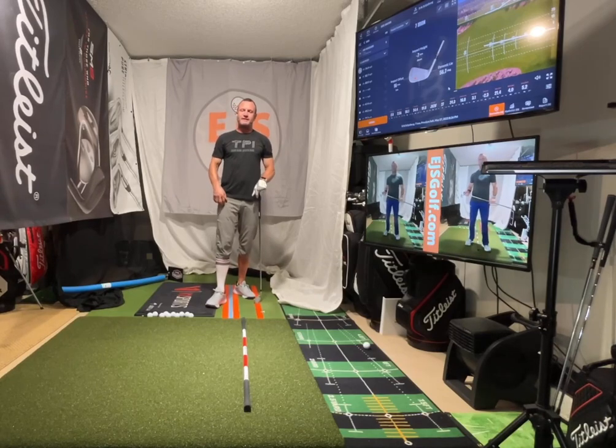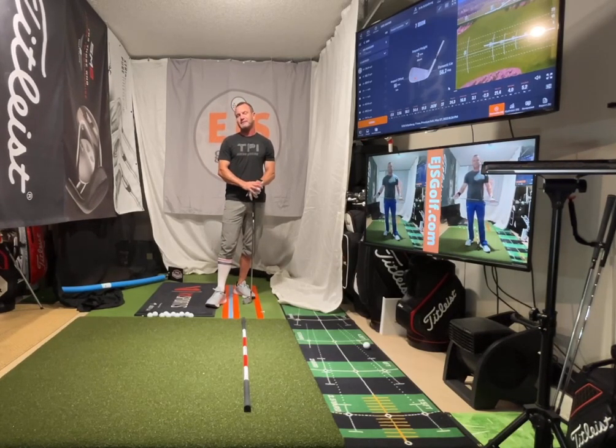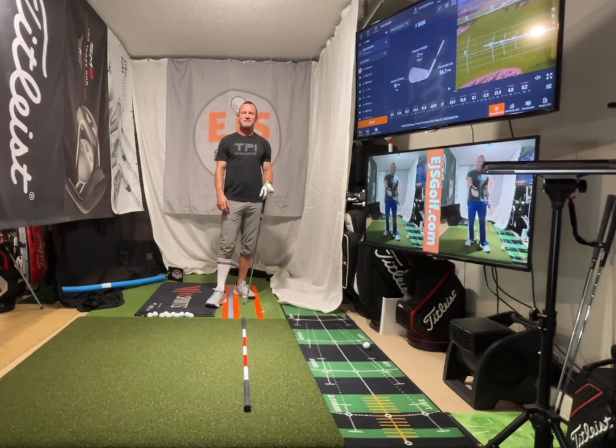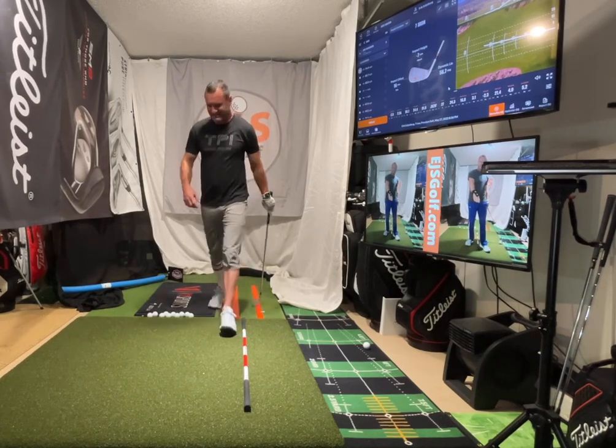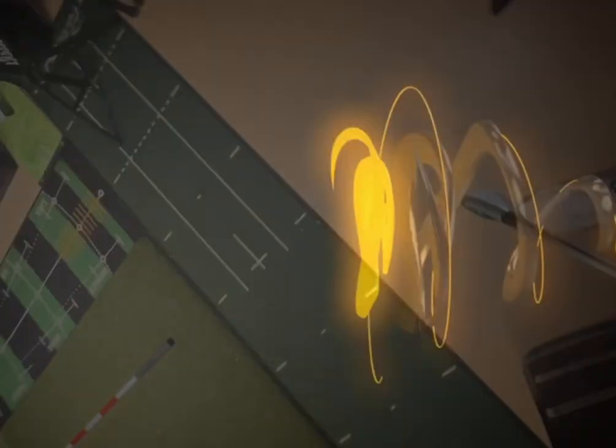Folks, any questions? Eric Silver, EGS Golf. You can send me an email — Eric at EGSGolf.com. Check out my website too, EGSGolf.com. If you have any questions, post a comment. Thank you very much. Bye.